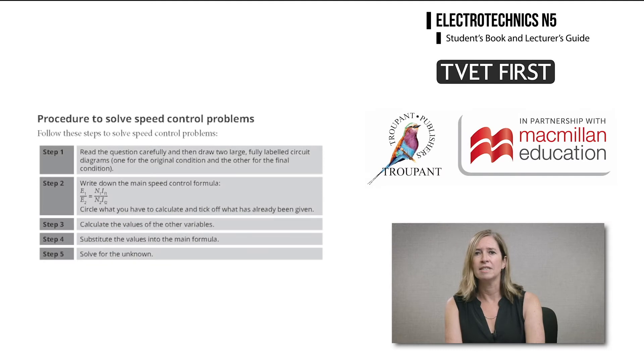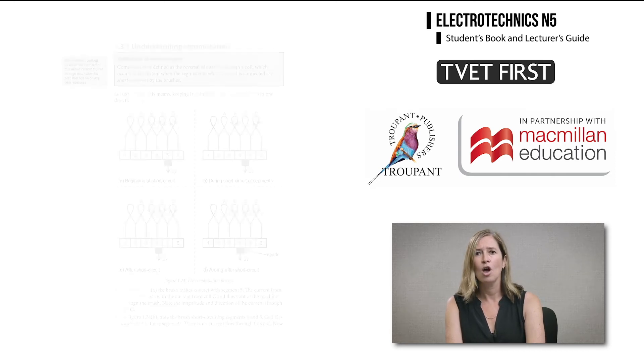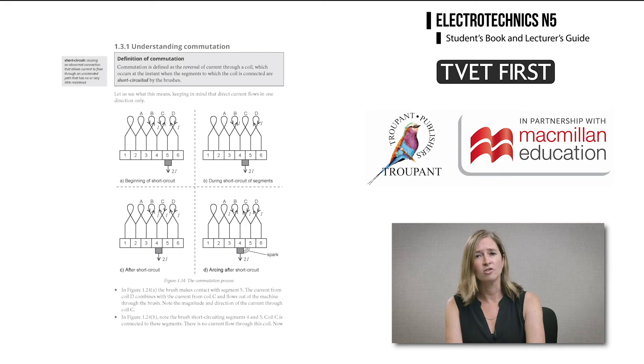For speed control of DC motors, students are given the steps to follow and several worked examples to show exactly how the steps are implemented. Commutation can also be a tricky area for students, and the book uses diagrams to demonstrate the process.